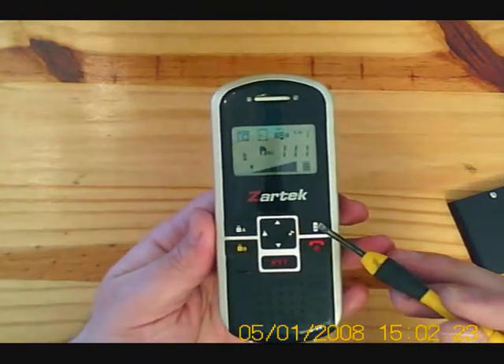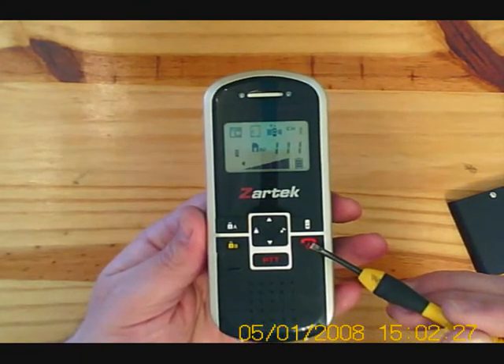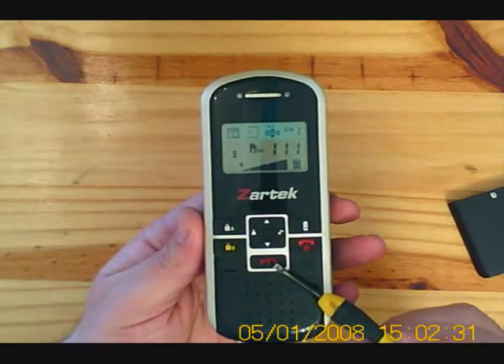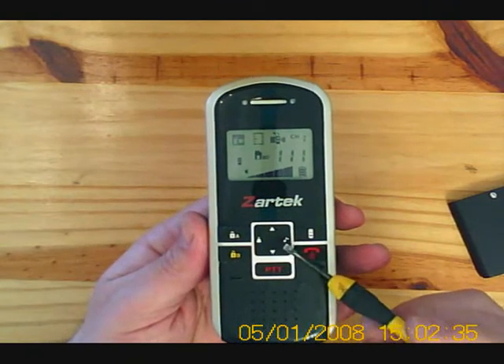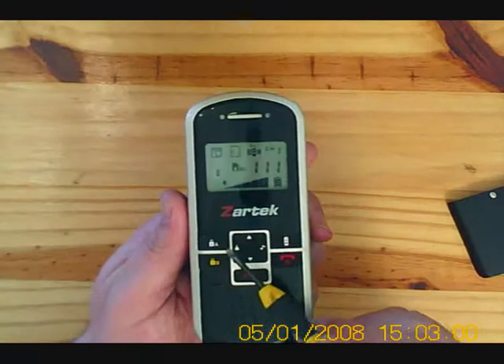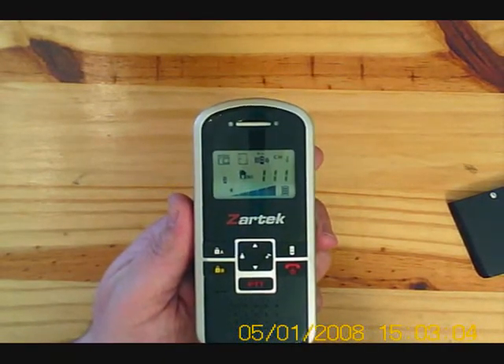On our buttons: the handset calling button, our on and off button, and call cancel button. PTT is used for press to talk to conduct a conversation. Up and down arrow, our ring tone, and our two triggers A and B for triggering the gate.